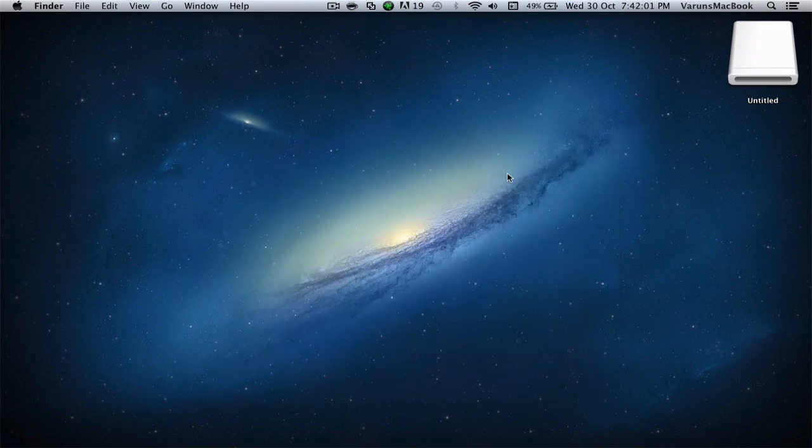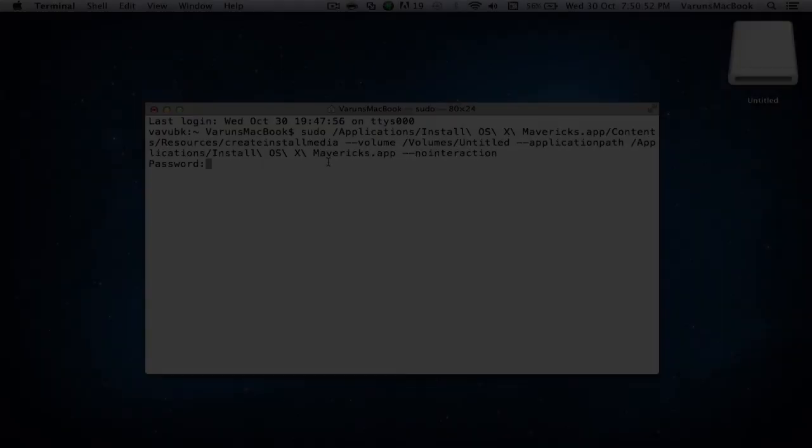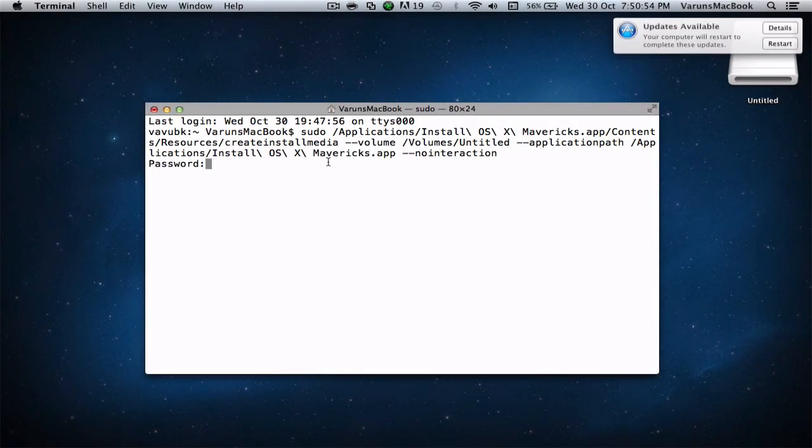Now open up Terminal. Make sure your OS X Mavericks installer app is located in the Applications folder and that you have your USB drive named Untitled inserted. Now we have to enter a pretty lengthy command, which is available in the description for your reference. Once you've entered this command, you'll be prompted to enter your password — go ahead and do that and it will begin the process.